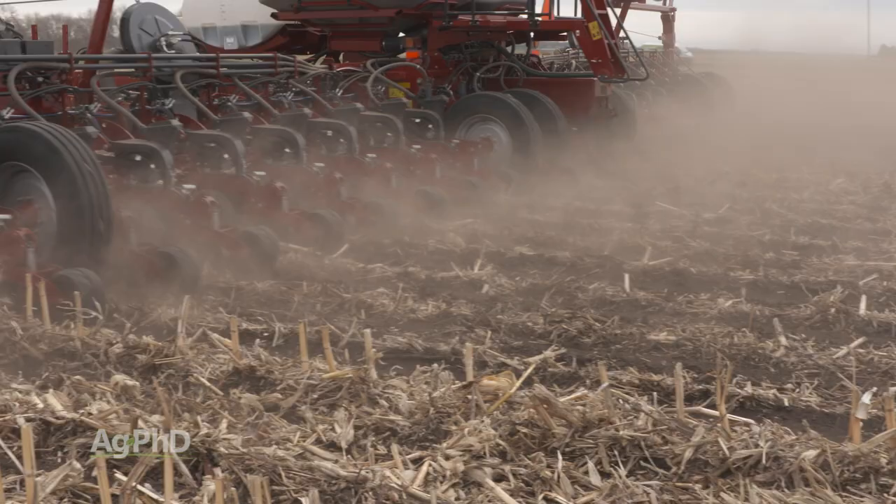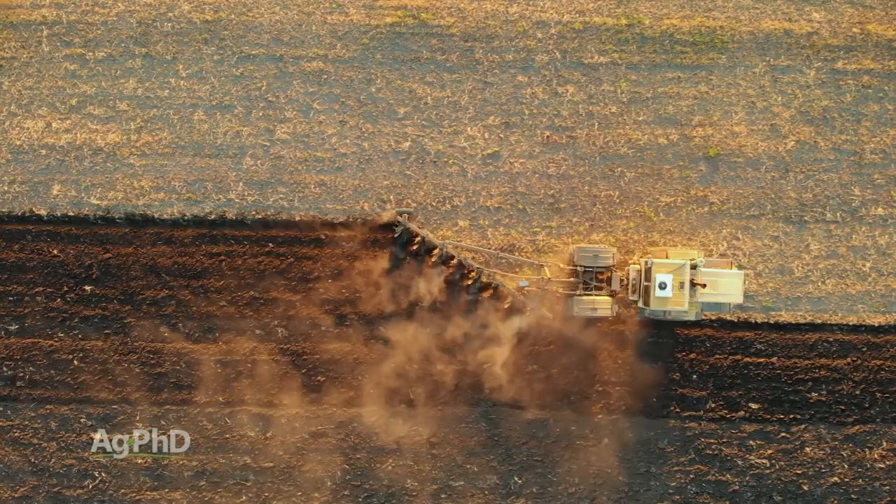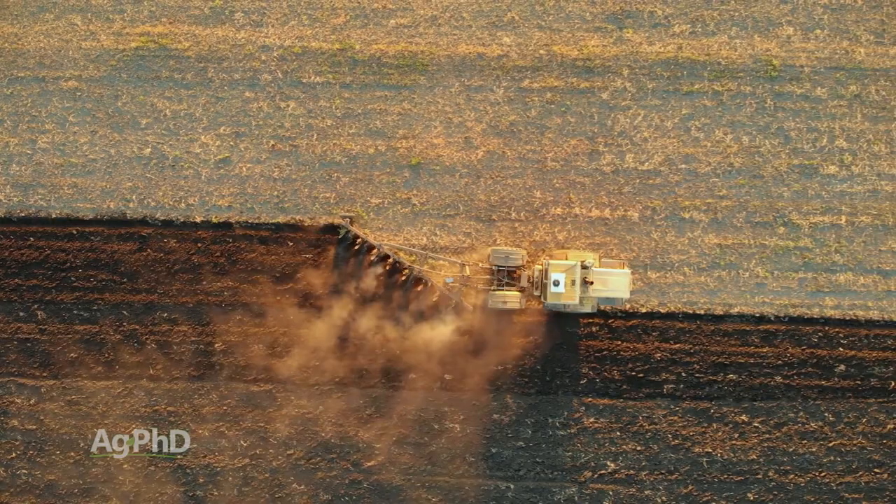Even 30 years ago we didn't have very good planters. The other main reason why a lot of farmers liked to use the moldboard plow was to bury a lot of insects and diseases. Today we have much better insecticides and fungicides than we used to, so that's not as important either.